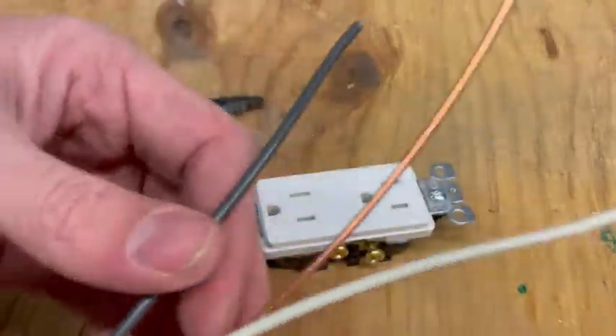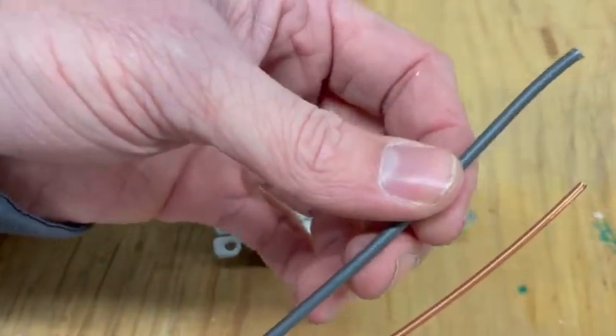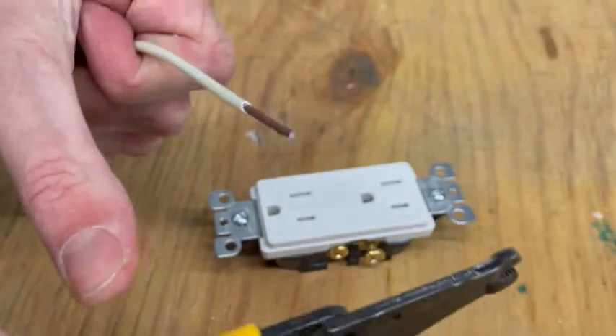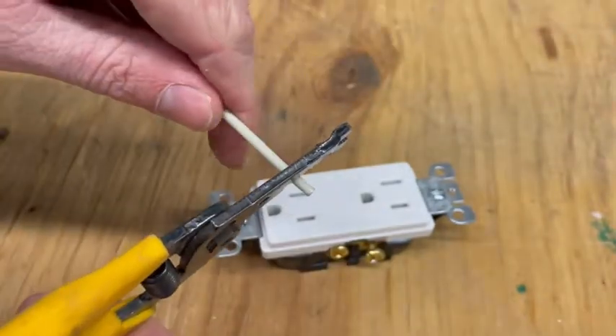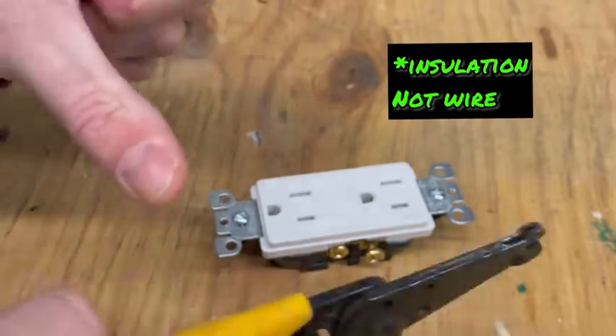We've got three wires: the white, which is neutral; the bare, which is ground; and the black, which is hot. To strip these wires, you want to strip about one inch off. When you strip them, strip at an angle — you don't want to strip straight on. Tilt these slightly at an angle; that will help bite into the wire and then flip it off.